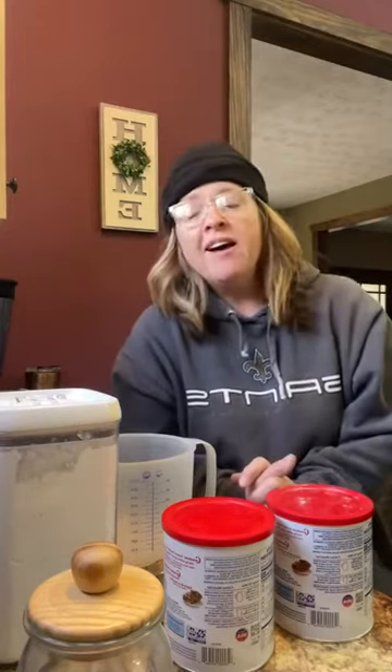Good morning, friends. Lois with Ellie Grace's Attic here this morning. I do not have a craft this morning. What I do have is a little mom hack I'm going to share with you. This is my first time trying this, so I'm super excited about this DIY. For those of you who don't know me, I'm Lois East with Ellie Grace's Attic, and we do all things crafty here on this page.